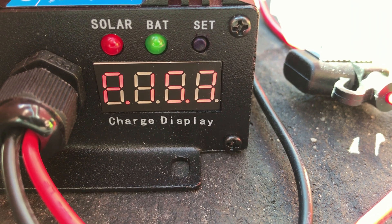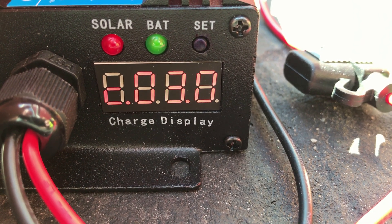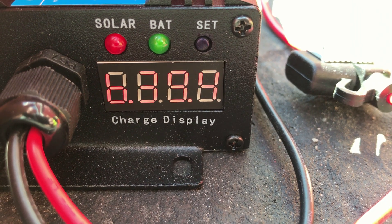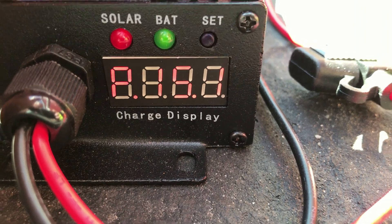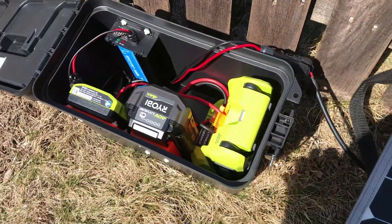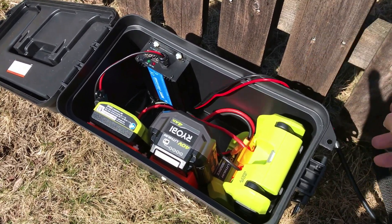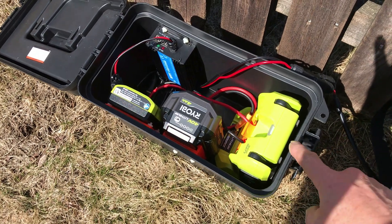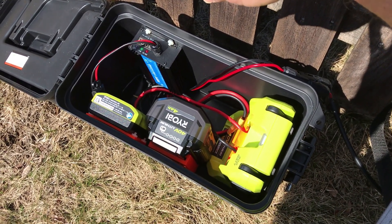The panel is at 15.3 volts, pulling 2.9 — almost 3 amps — from the panel, and the battery is at 39.4 volts. I put everything in a Harbor Freight ammo box. You can see the MC4 connectors that go to the solar panel, the inverter, the battery, the charger, and the MPPT controller.